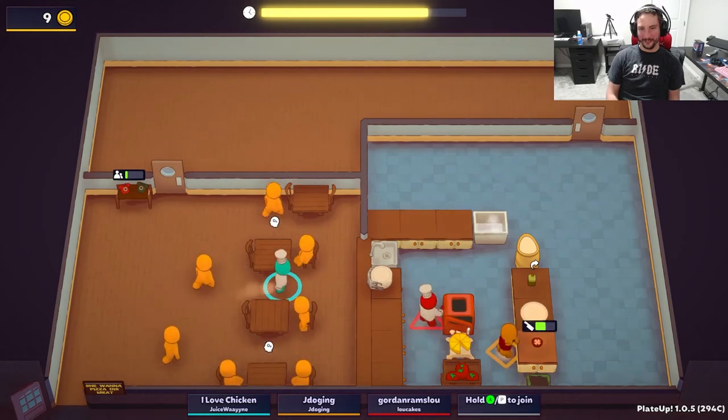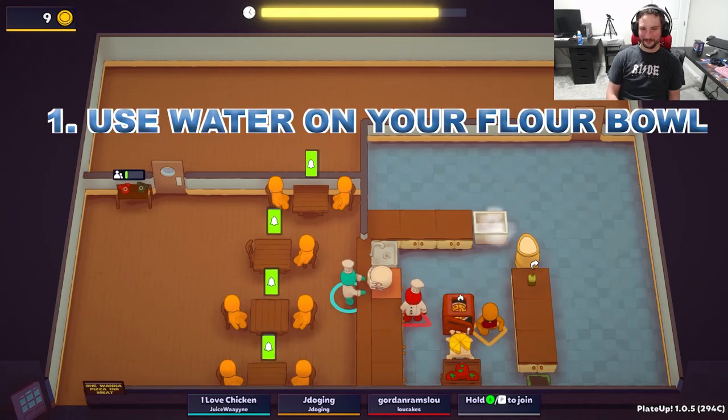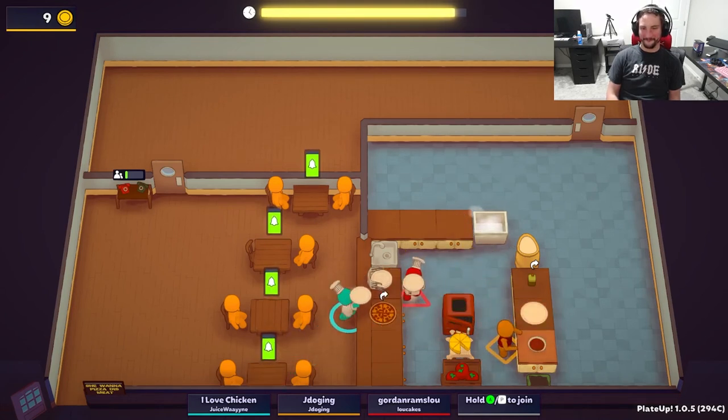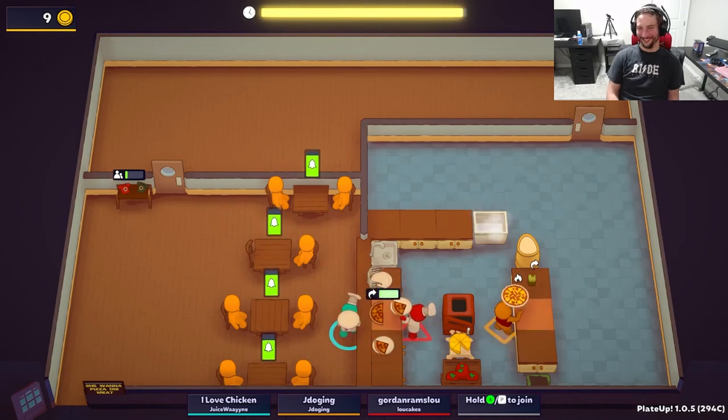First up on our list, and probably one of the more important ones to remember, is turning your flour into dough using water. You can take your flour bowl into the sink and use it to instantly turn it into a dough ball. The importance of this tip will reveal itself later in this video, so let's move straight on to number 2.